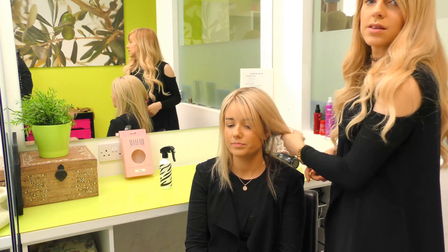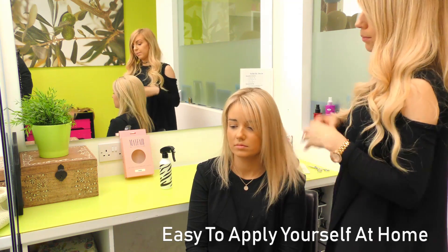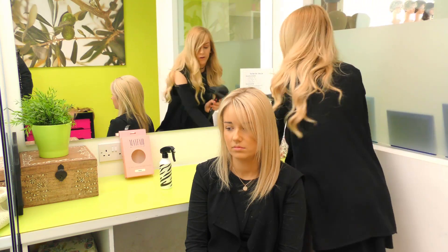When we take a piece out of the box we have to bring it to life with cutting and styling, and to make it blend into the client's natural hair so they're all personalised for each individual client to make it work best for you.